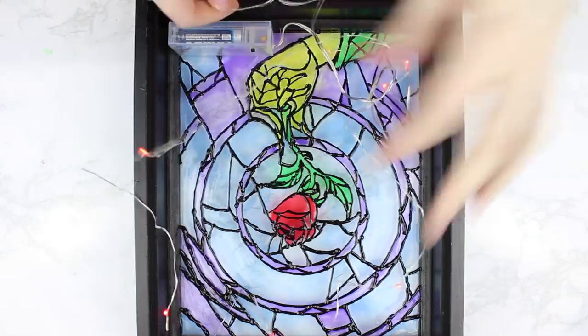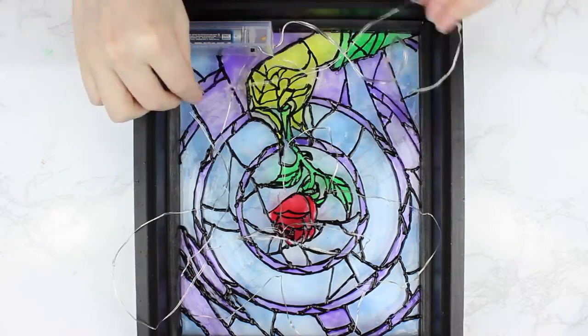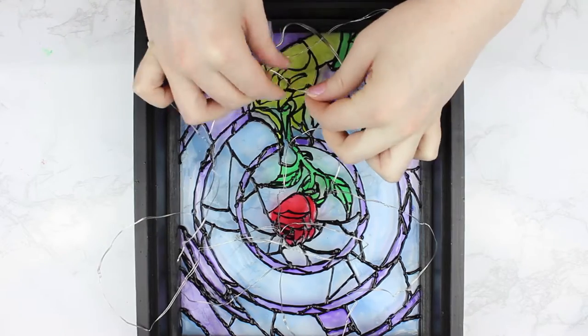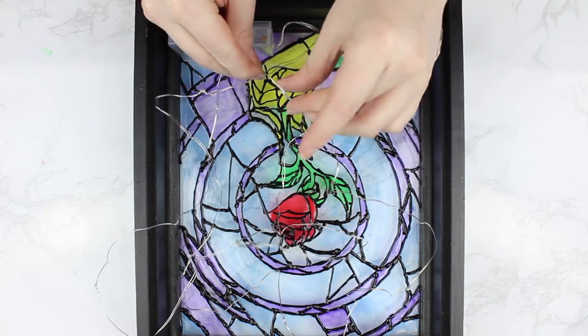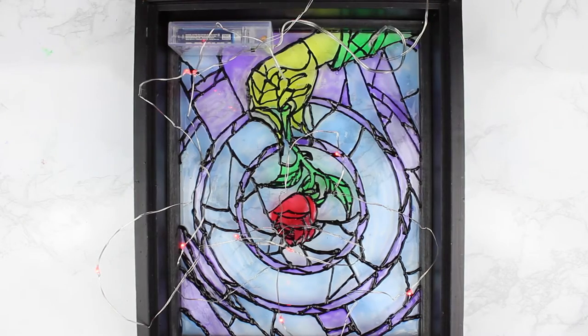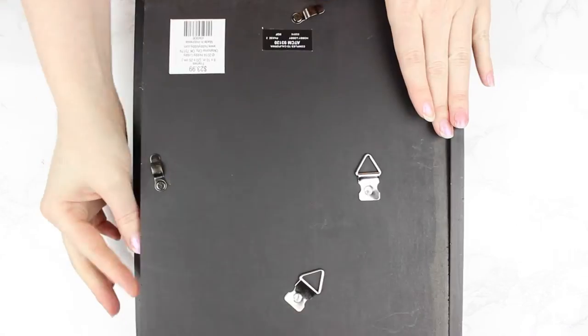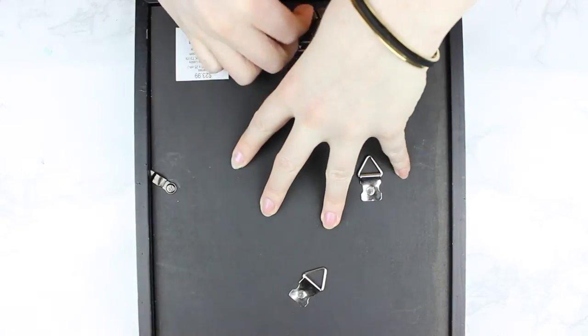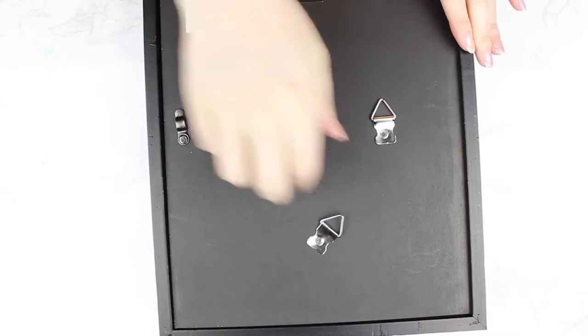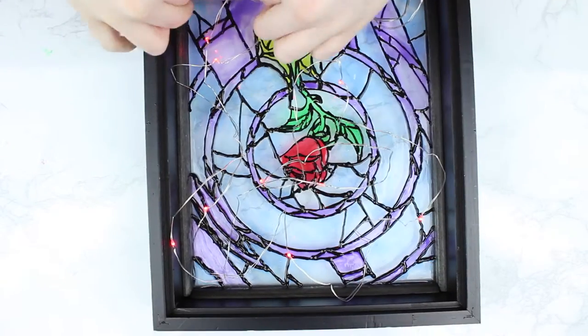I did think it was a good idea to put some fairy lights in the back and put the backing on, but it just turned out terrible. So I would suggest not using the fairy lights in the back and just let the light do its own thing. You can use them if you want to add a little bit of fun, but I'd suggest maybe not using them unless you can figure out a really great way — let me know in the comments if you have a great idea.